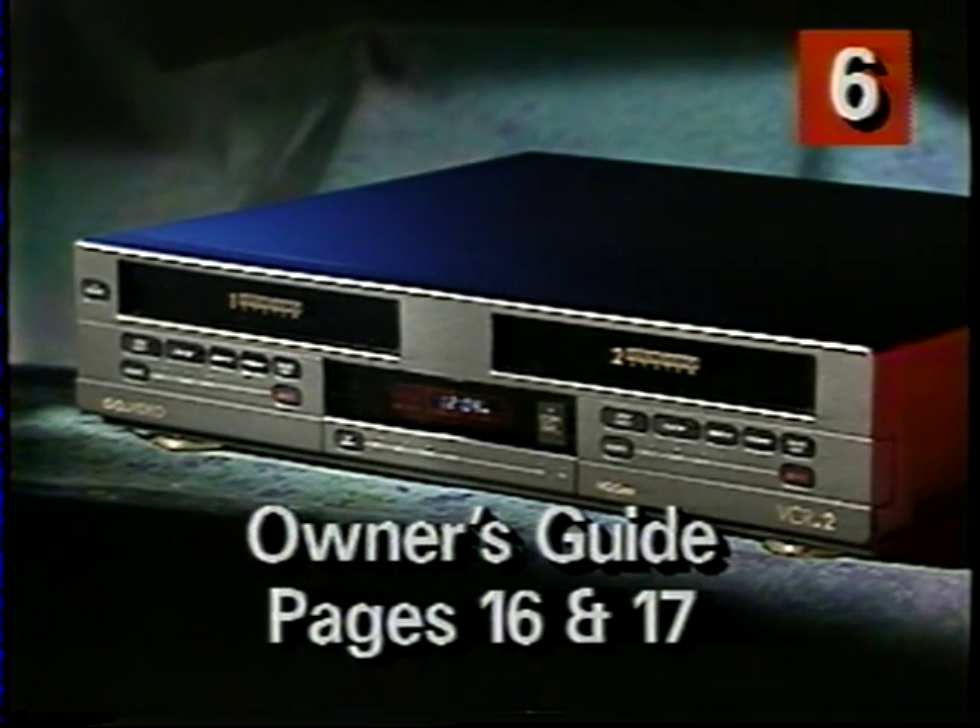You want to try it? Stop this tape and see if you can edit out a scene. Rewind the tape if you want to go over those steps again.